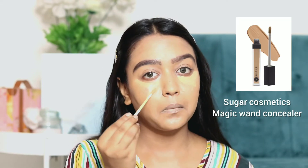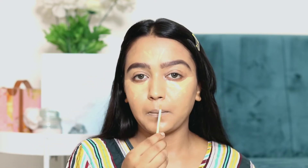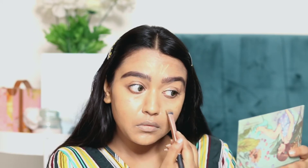After the foundation, I am using this concealer by Sugar Cosmetics — this is one of my favorite concealers. I am applying it under the eyes and nose, and blending it very carefully.